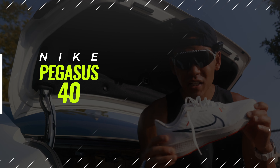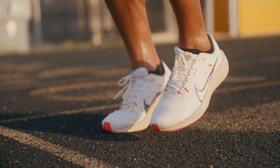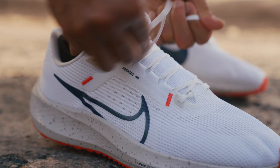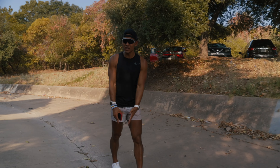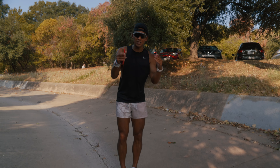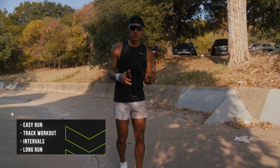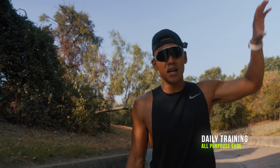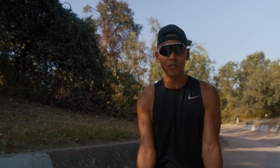Next we rotate into the Pegasus 40s. This is a neutral road running shoe with mid-level cushion — Nike's tried-and-true daily training option. There are 40 iterations of this shoe, meaning 40 years of Nike Pegasus history. It's a true daily trainer, so you can use it for a lot of things: easy runs, track workouts, intervals, or even a long run. I've put it through the ringer — five-mile speed workouts, three-mile easy runs, 20-mile long runs, and I've even run a full marathon in these shoes.